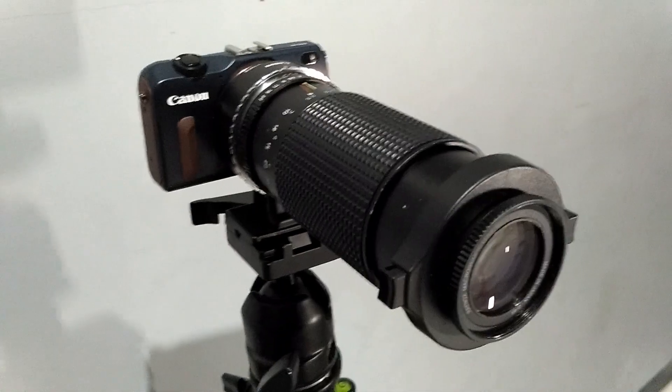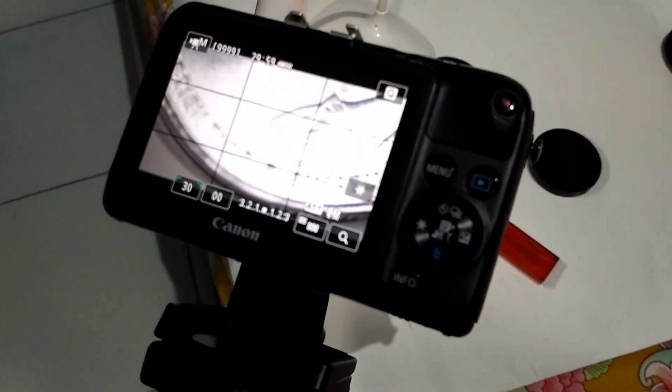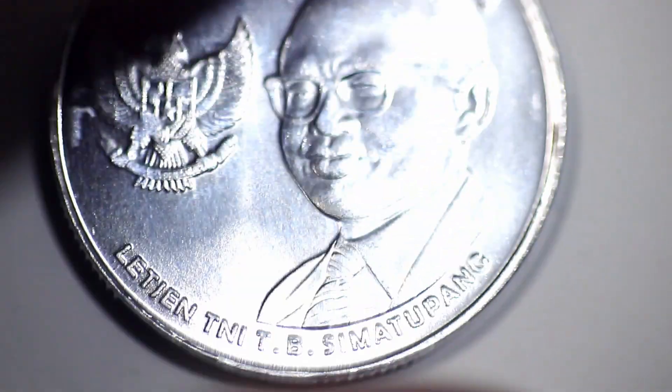Okay, on the camera itself — hold on. Hey guys, so this is the configuration. As you can see, this is the match I was using, and this is the cheap zoom lens — only sixty dollars. I used an external light as well. Now I'm going to use this match for your reference, and I'm going to use this coin as our object.